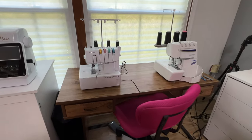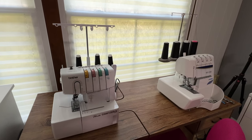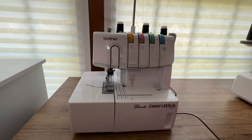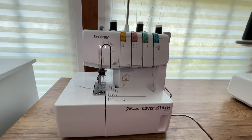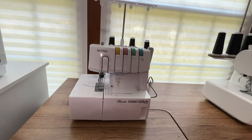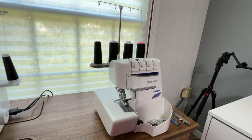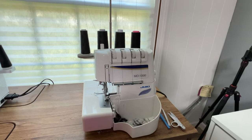Now let's check out my serging and cover stitch station. I have the Brother cover stitch — a very inexpensive model, but it does the trick. I may be upgrading that at some point. And then I have the Juki MO1000. Wonderful serger.